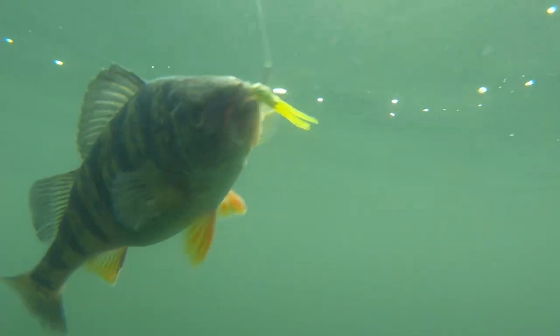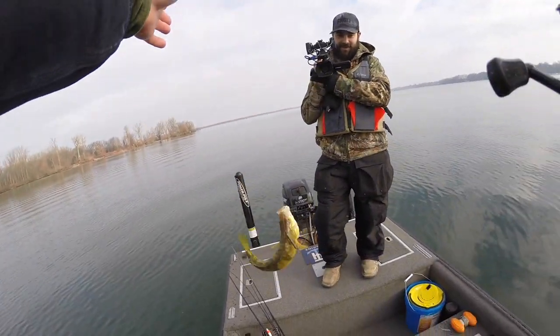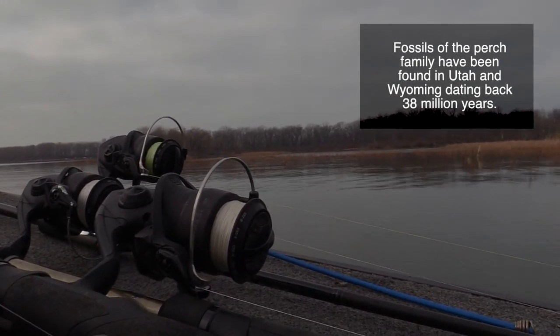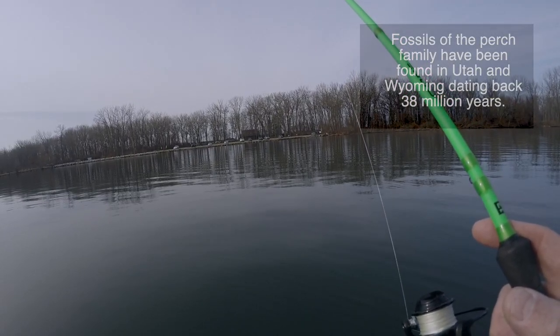I like anything from a three-eighths up to a three-quarter ounce depending on how deep you're fishing. You can get away with a quarter on a nice day like today, fishing shallower in ten feet. This line is called Sufix Nano Braid and it's just like silk — it's the smoothest braid I've ever used. I usually use about eight pound test, but you can use six, eight, or ten. You want to use a really light braid.